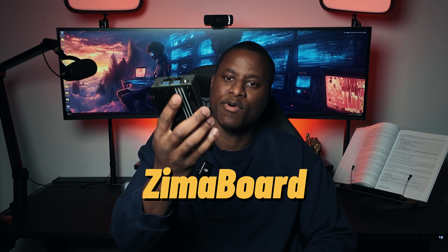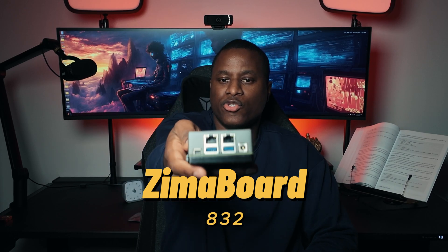So I picked up this guy — this is the Zimaboard 832. This is going to act as the firewall for this lab environment. I'm most likely going to install OPNsense on it, but for today we're just going to focus on the device and what it has to offer. I've played around with pfSense and other firewalls before, but I have not touched OPNsense, so this is going to be fun. If any of you watching have advice on things I should think about before going through the installation, please feel free to leave a comment below.